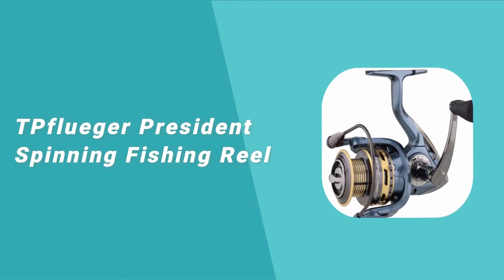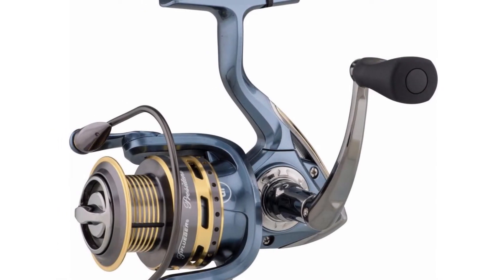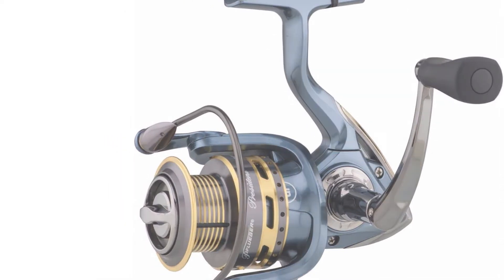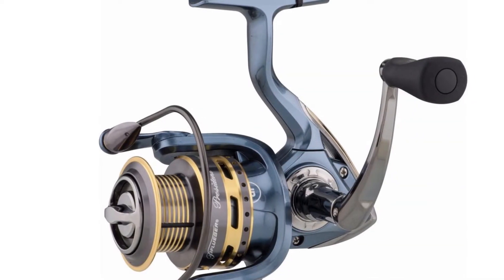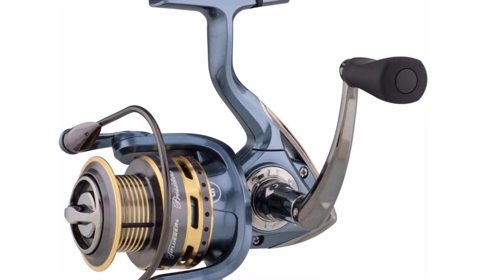Number 3: Pflueger President Spinning Fishing Reel. If you want the best spinning reel that will last you for years, you should go for the Pflueger President Spinning Fishing Reel. You can use it for both freshwater and saltwater fishing. It comes with a total of 9 stainless steel ball bearings, allowing for an even smoother retrieve. With the on-off instant anti-reverse bearing, you can choose the best application depending on your need.